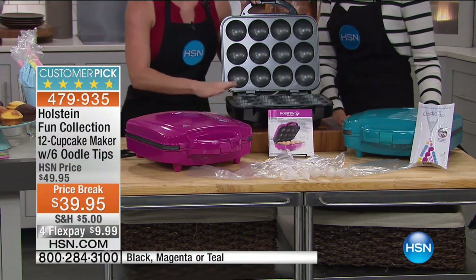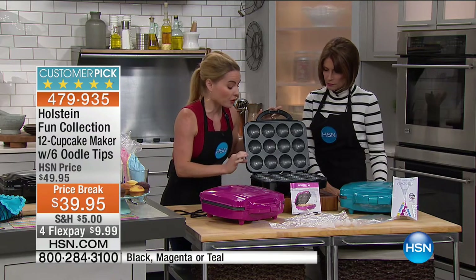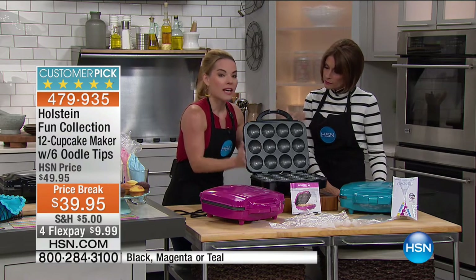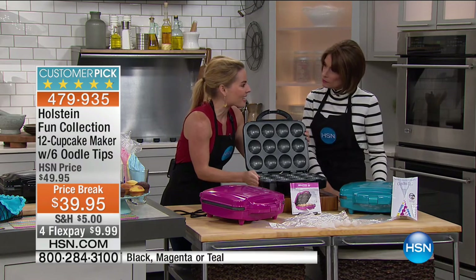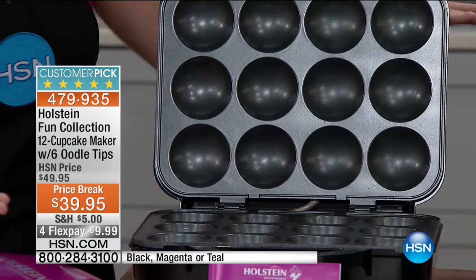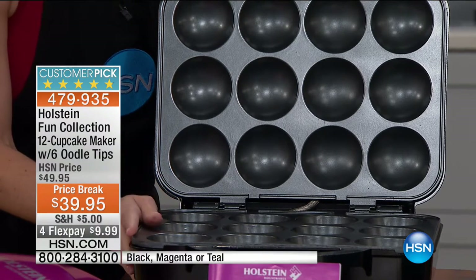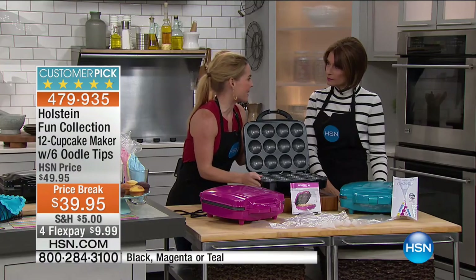It's nonstick top and bottom, which means it's cooking from the top and from the bottom, but it's also plugging in — not using your oven. Just warming up your oven usually takes about 10 to 12 minutes. This will actually have an entire batch of cupcakes out in 7 to 10 minutes.